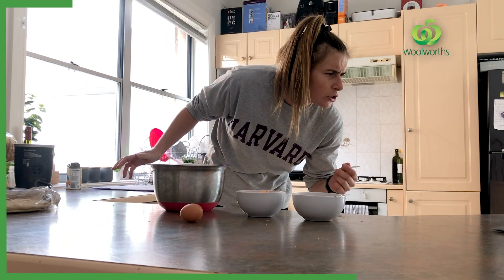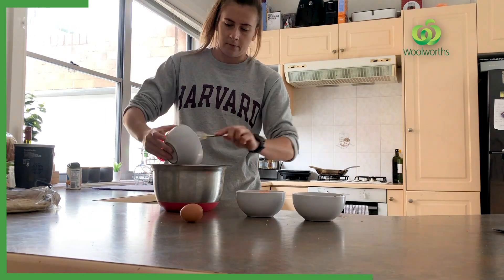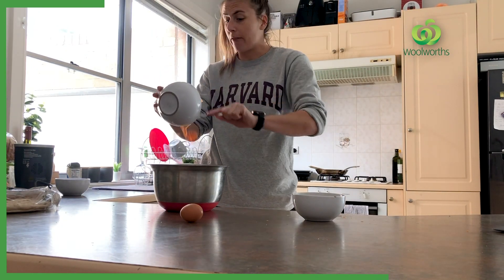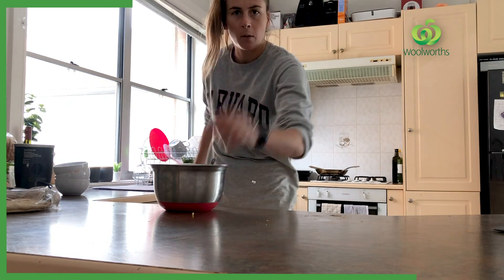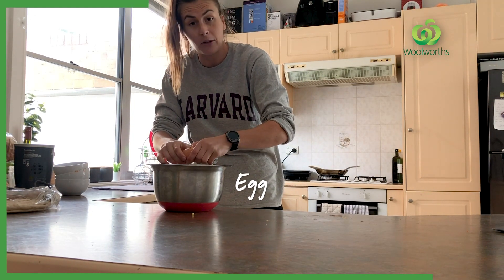I'm also going to add the onion mixture, the carrot, the bread crumbs as I said — something I prepared earlier — and one egg. That just cracked a bit onto my leg!